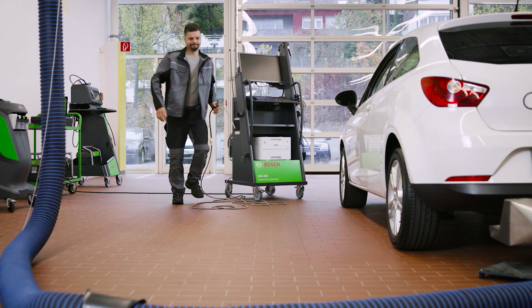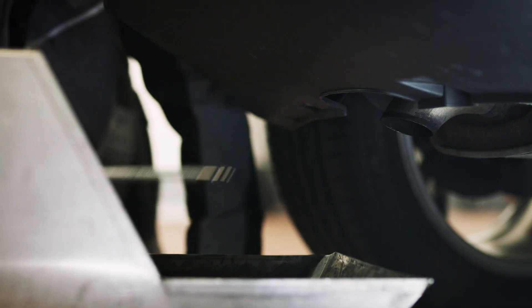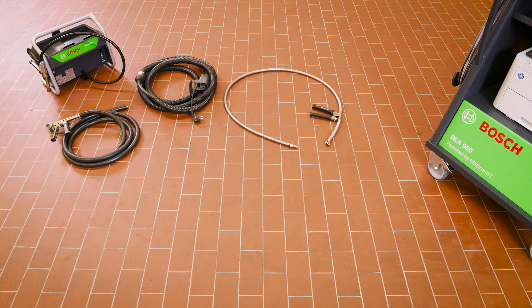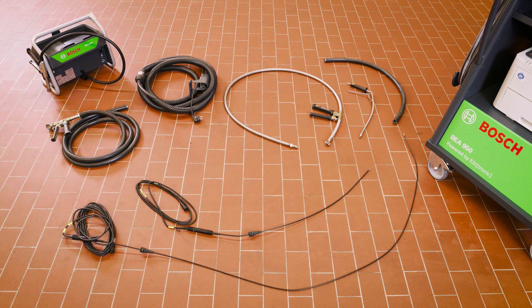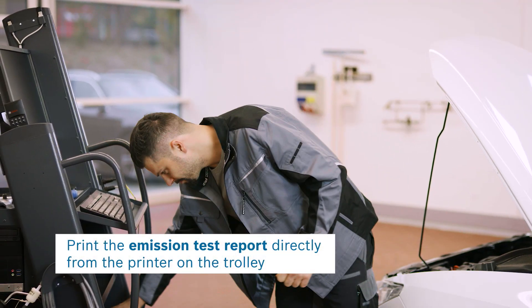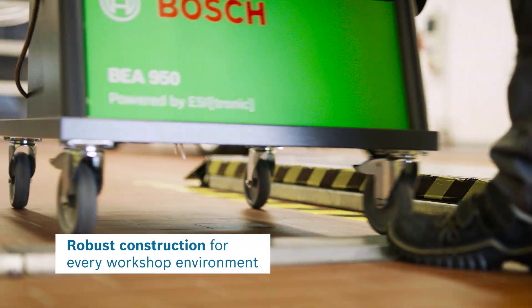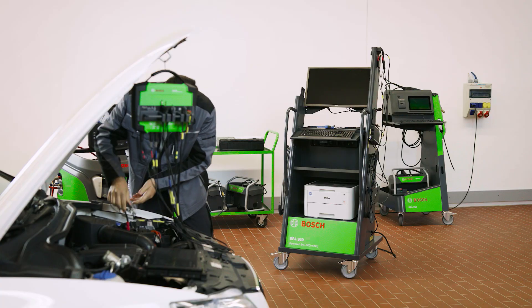The large amount of various vehicle types won't phase you with the BEA950. Whether gasoline or diesel, you have probes and hoses and all variants on hand. The BEA950 is your tool for quick working in the daily workshop routine even under rough conditions.